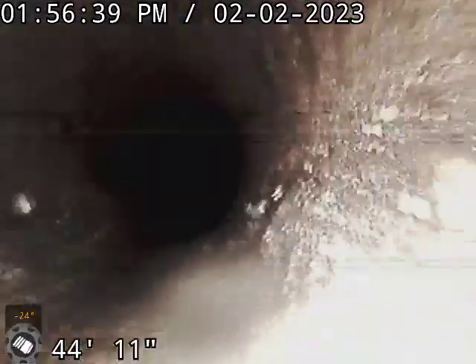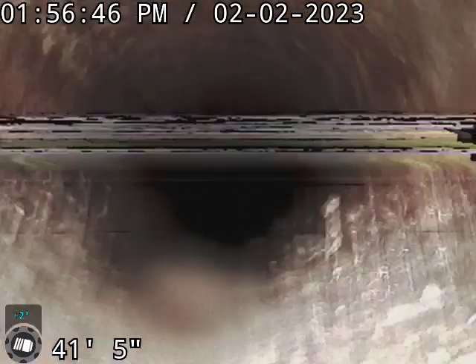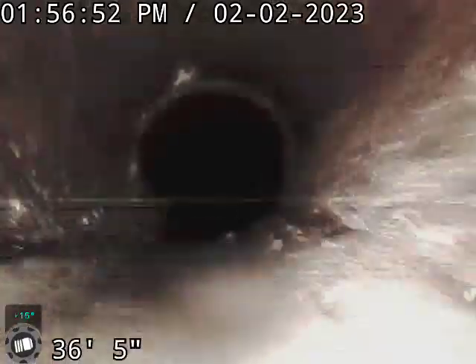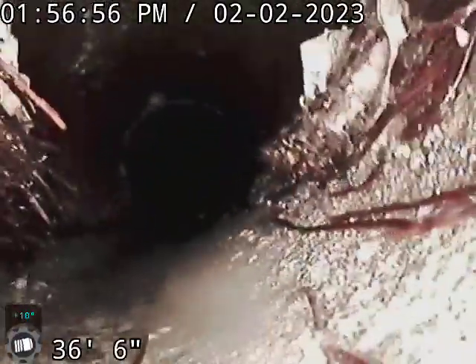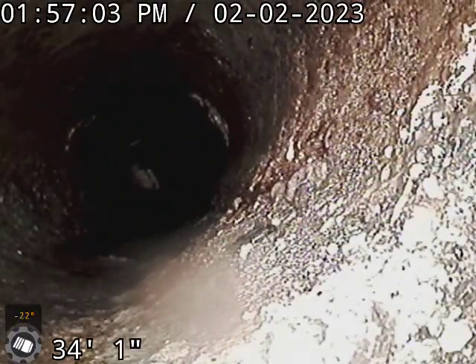No problems for the first 20 feet. Then we have some roots here. We've got some roots at 36 feet in the concrete line, and that's out underneath the street.